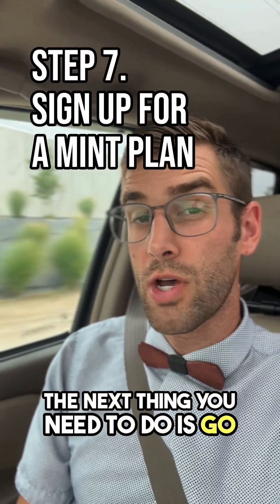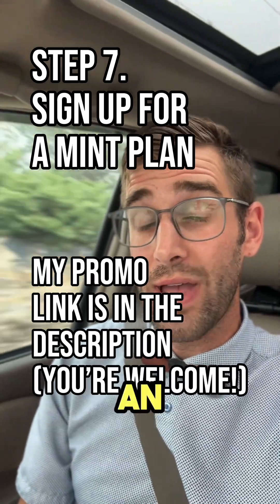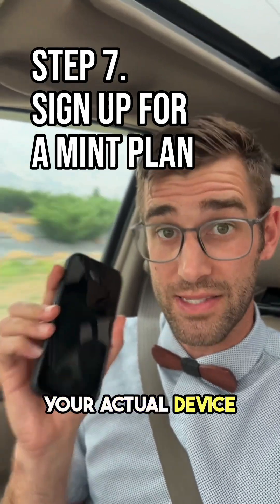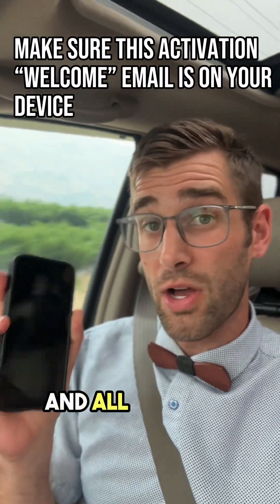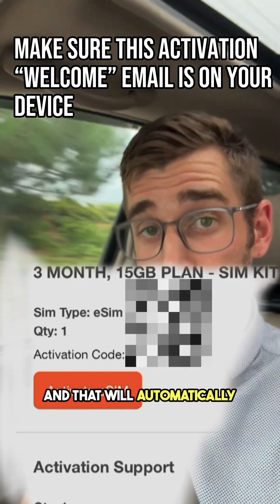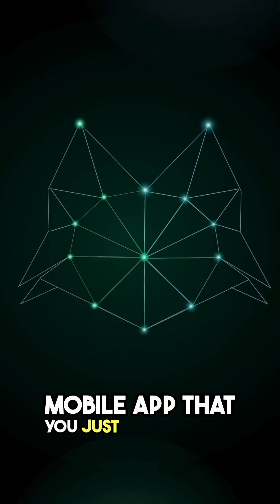Next, go ahead and sign up for Mint Mobile. They will send you an email — hopefully that email will show up on the actual device you're activating, or rather transferring from Verizon. All you have to do is click on 'Activate eSIM,' and that will automatically open the Mint Mobile app that you just downloaded.